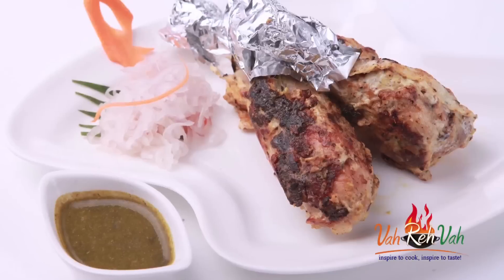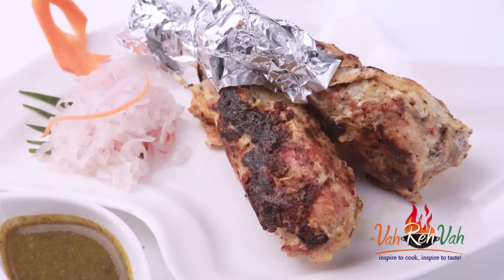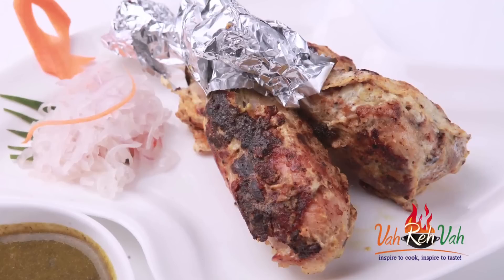Hi friends, welcome to Easy and Home Style Cooking. I'm Mrs. Ragini. Today I'm going to share a kalmi kebab recipe with chicken. We are going to make this kalmi kebab nice, simple, and a little bit spicy.